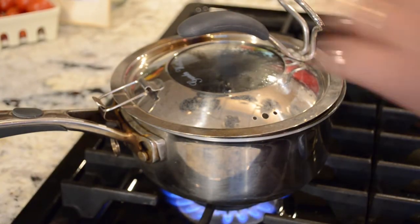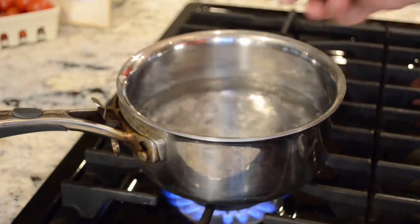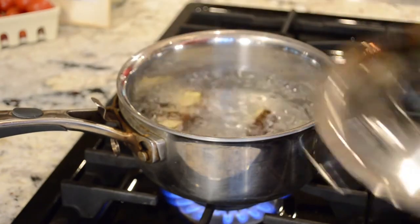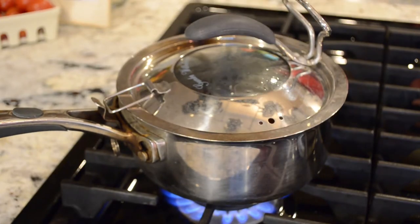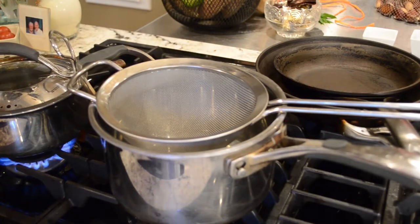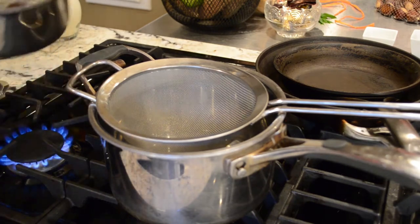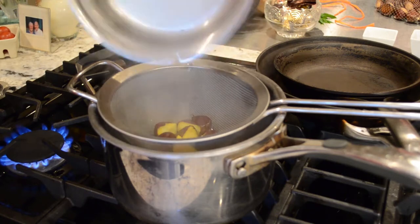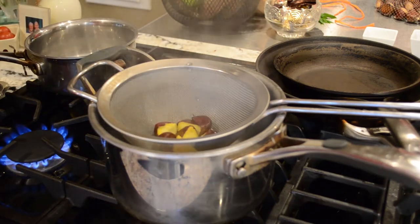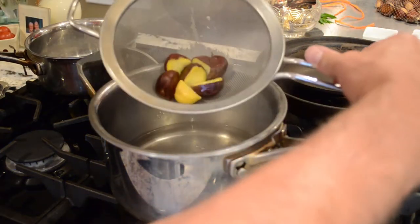Once you have the nuts cut in half, you're going to have a small pan of water boiling. Put the nuts in there and let them boil for about three minutes. Once you're done boiling, strain them.